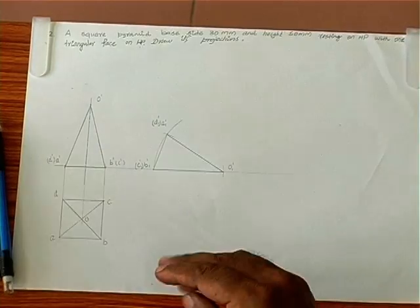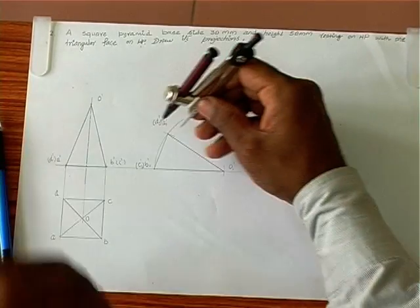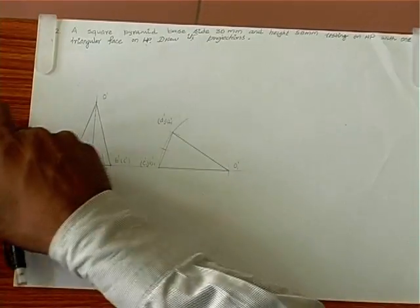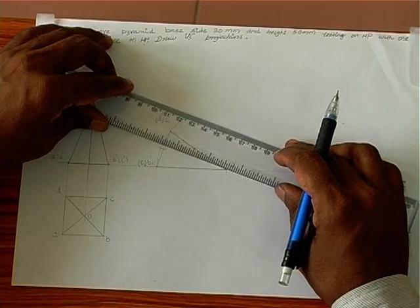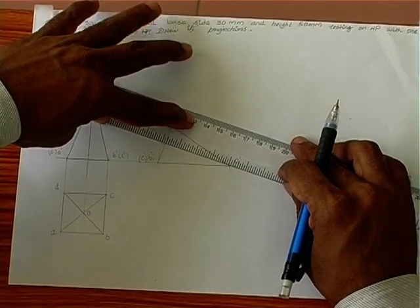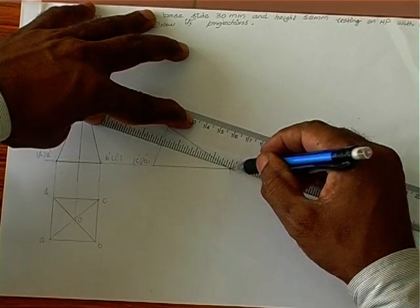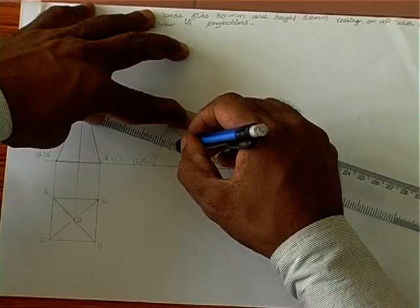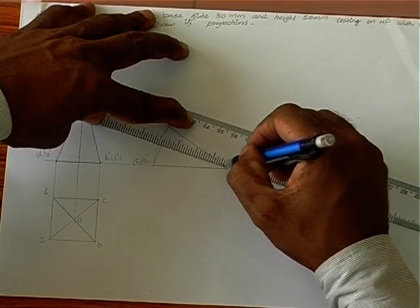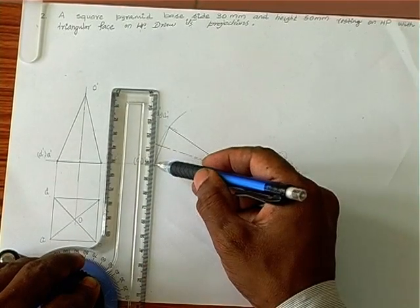Now we can introduce the axis here. We take this distance and cut it here, so we can locate the axis intersection with the base, and thereby introduce the axis also. It is much easier to ensure that the triangular face is on the ground. Now we project this to get the final top view.